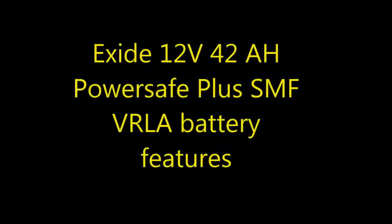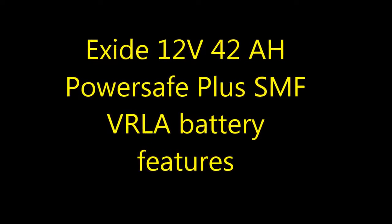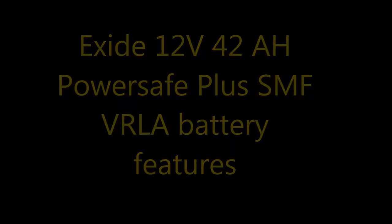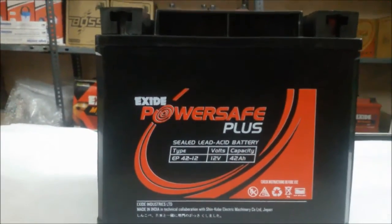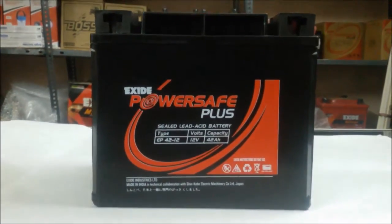Exide PowerSafe Sealed Maintenance Battery is better suited for Indian conditions. It is collaborated with Shin-Kobe Electrical Machinery, Japan, and you know that it is well known for Hitachi batteries.